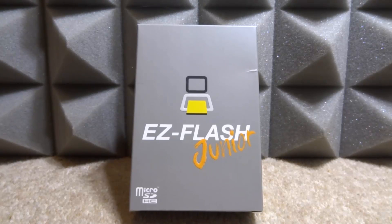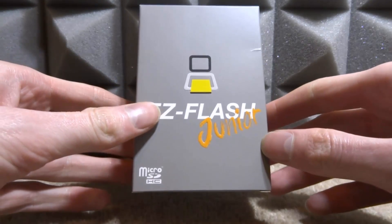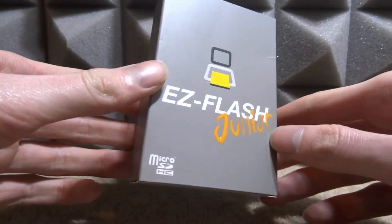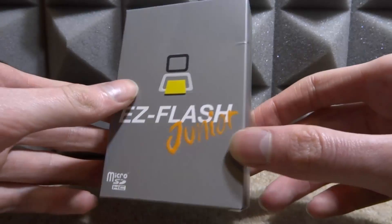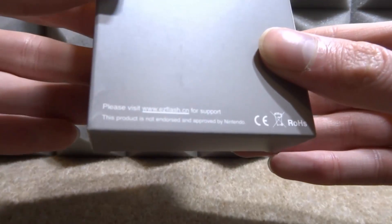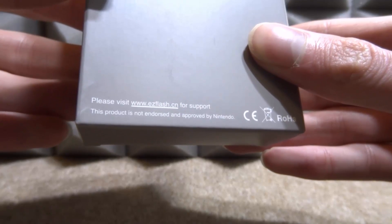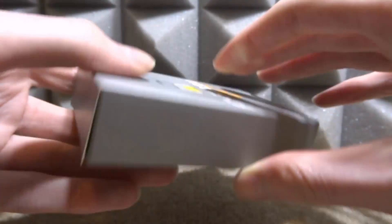Big shout out to 16-Bit Games over on Etsy - he actually sent me this to review for a video, so I will leave his links in the description. Let's go ahead and take a look at the box and then we can unbox this thing. It's a pretty premium looking box, I like the design - very simple but it looks very nice. The box is completely gray, there is only a little bit of text on it, and it says this product is not endorsed and approved by Nintendo.